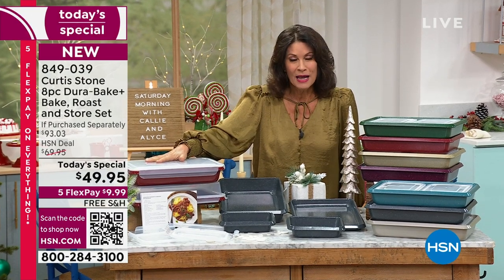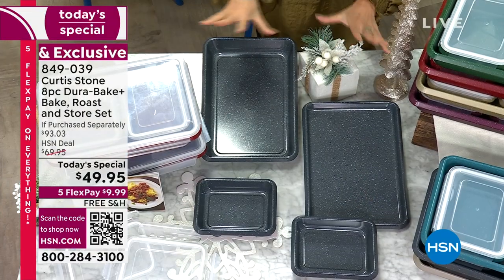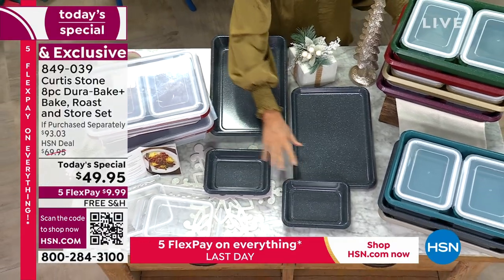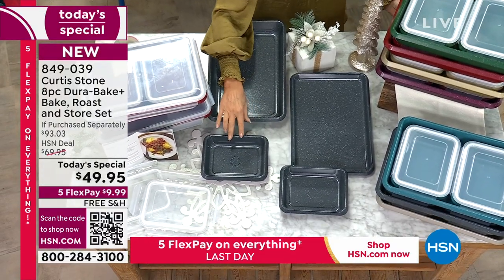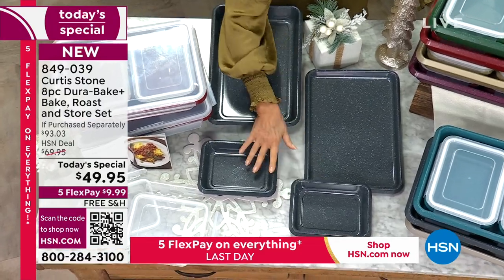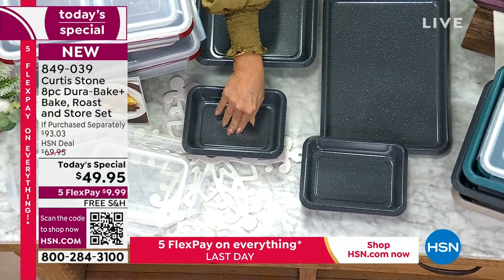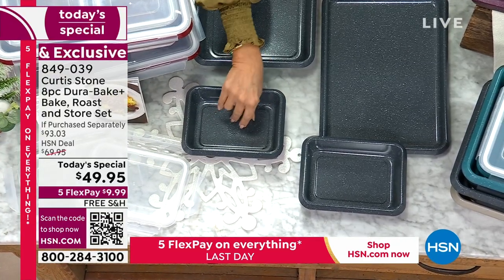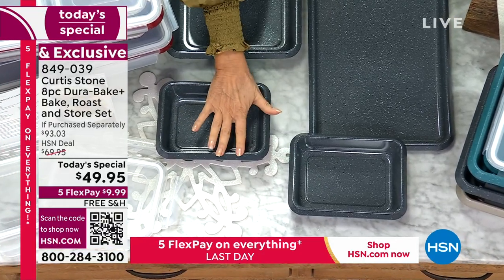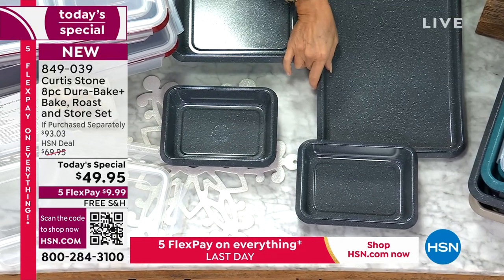We're also going to help you store it, because this set is so perfect — great for the holidays and great for every day. We're going to start down here with my favorite pieces: your five-by-seven pans. You get two of them and they come with lids — for the first time ever with Durabake Plus. So after you're done, if you want to save it for later or pre-cook something for the holidays, just put the lid on.